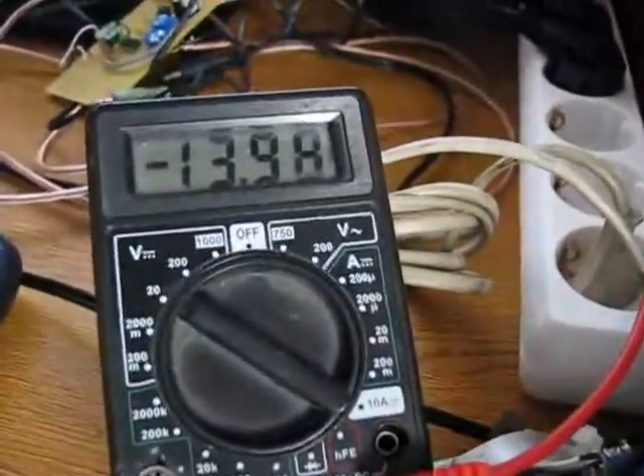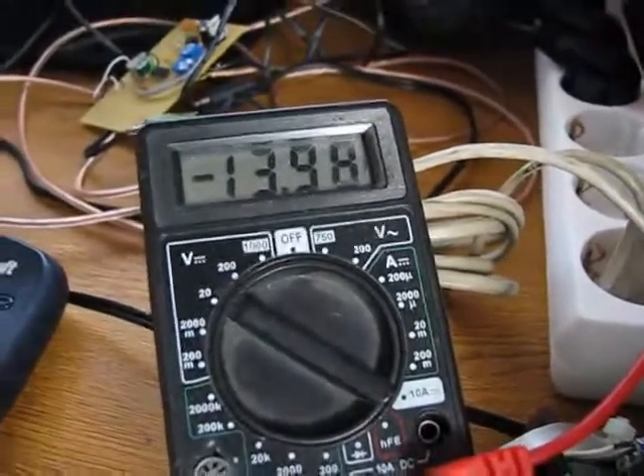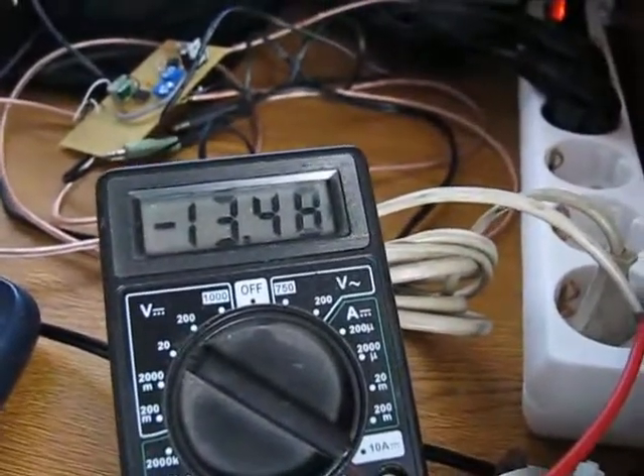This is the voltage in receive, and this is the voltage in transmit with 100 watts.